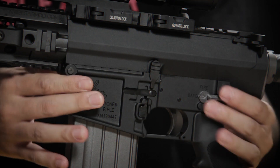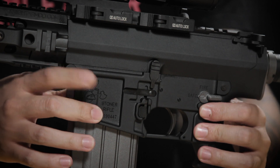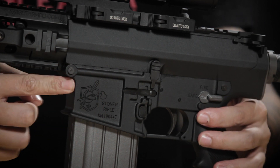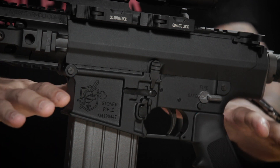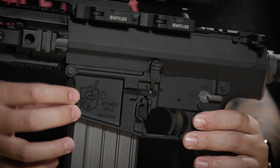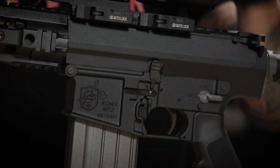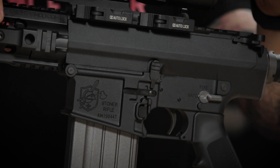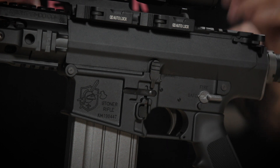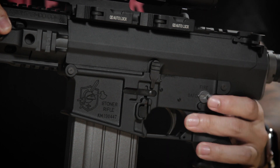The receiver set of the gun also contributes to its overall weight which, surprisingly, is much lighter than you would imagine. The receivers are forged then CNC'd, so they look great. Being a fully licensed gun, those markings really stand out well on the lower receiver set. The SR-25 ECC, much like its cousin the original SR-25, is meant to be on semi-auto only, because it's more or less a marksman rifle — so you can only see safe and semi-auto on the selector, which also feels very positive.